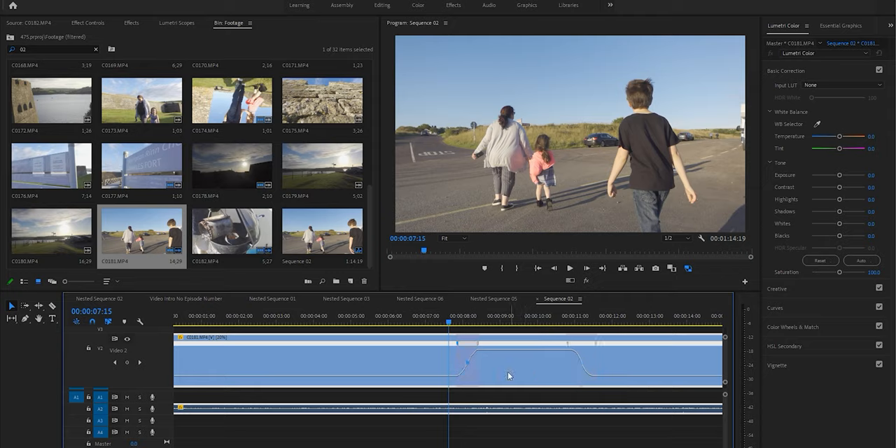And of course, you can time ramp it and speed ramp it and do all kinds of ramps with it. But that is how you get unlimited slow motion on the Sony ZV-1.